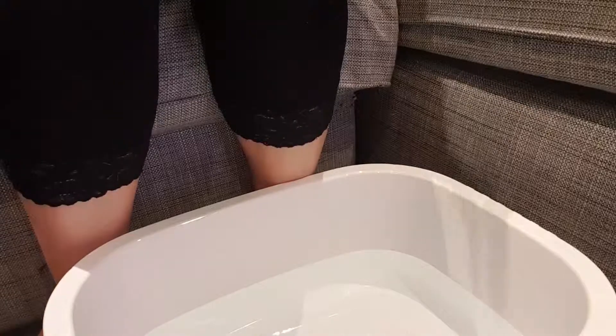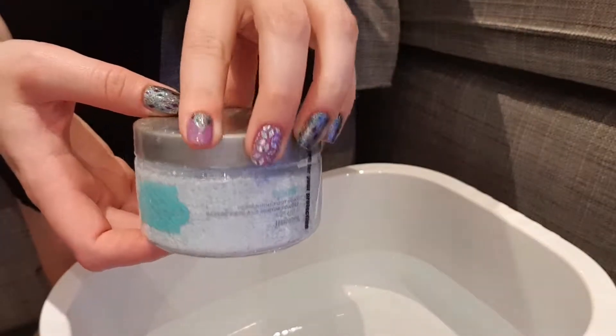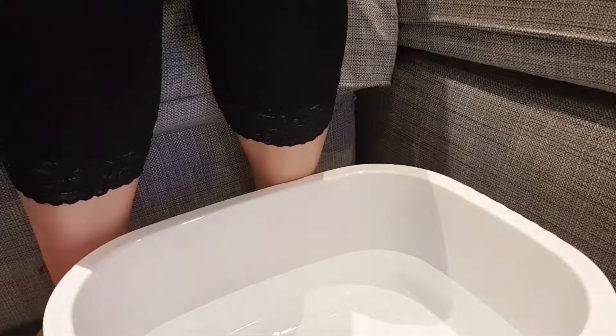I'm just going to put the camera down. There we go, so I've got my bowl of warm water at the ready. I'll just have a sip of my hot chocolate. And the first step in using our foot care range is to use the soak formula. So this is just going to go in with my hot water — it's a peppermint foot soak.